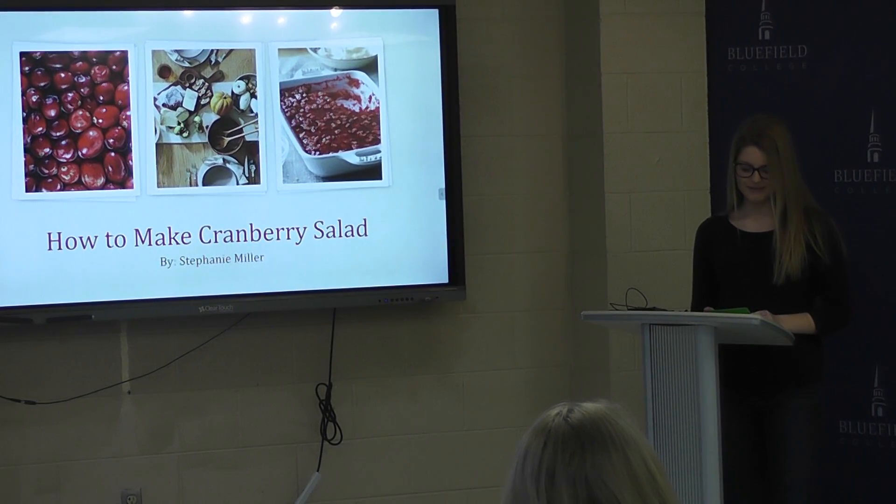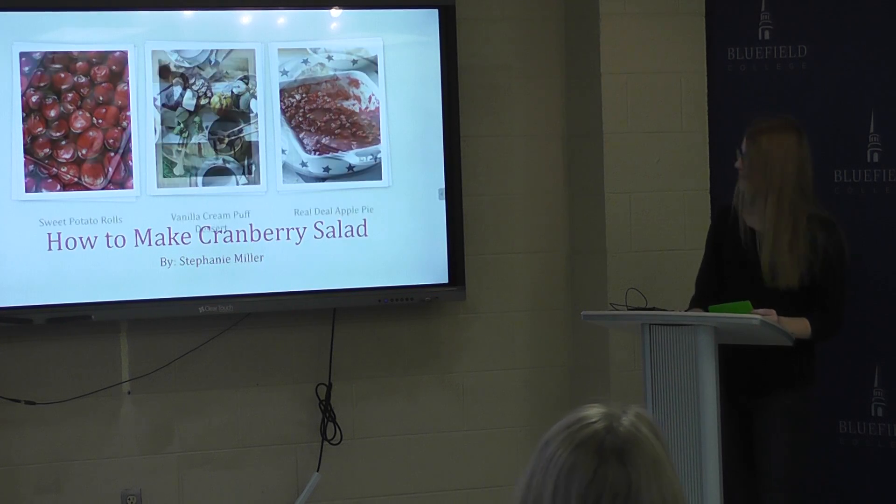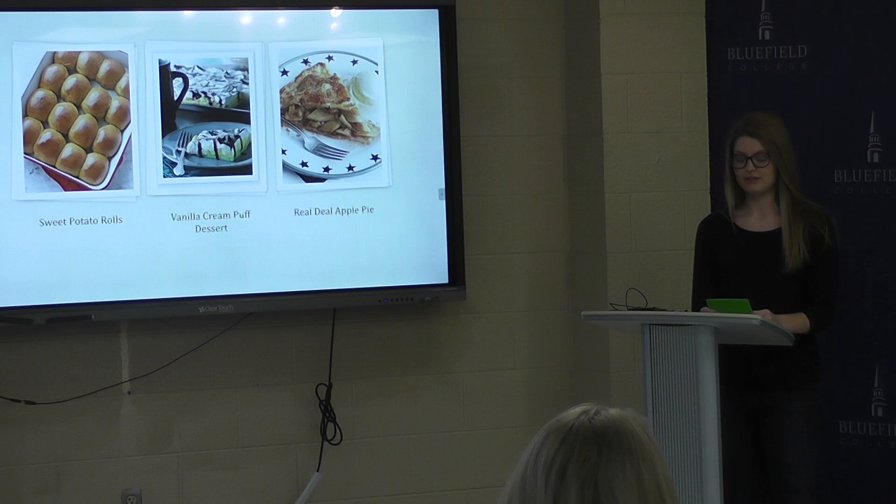Do you have a favorite family recipe that you like to make with your loved ones during the holidays? Like sweet potato rolls from Midwest Living, or delicious desserts such as vanilla cream puff, or a real dill apple pie from Taste of Home? Whenever my grandma and I used to make cranberry salad together, it was always for the holidays — Thanksgiving. Cooking with my grandma was always fun, especially during the holidays.